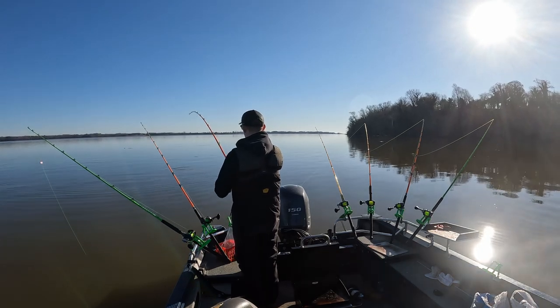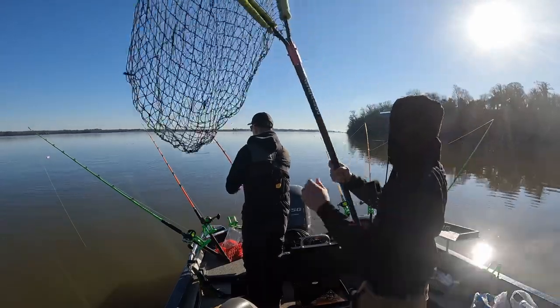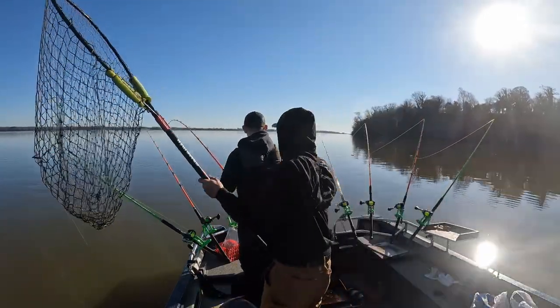Oh, there he goes, taking off the other way. Pulled the planer board right under water. He's running right at the boat now. He's gonna go across all these lines.